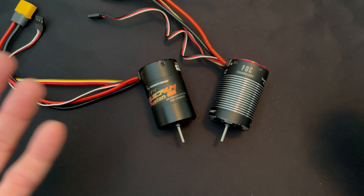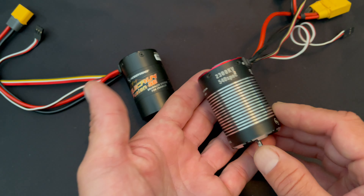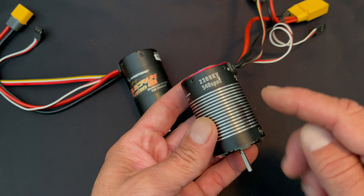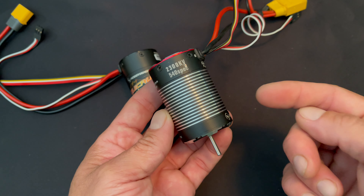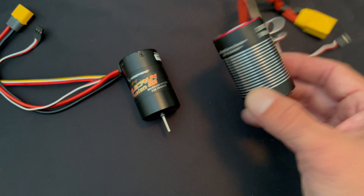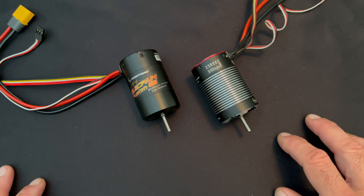Obviously, other than the simple KV stuff — this one's got more settings, that one's got less settings. The Fusion Pro is the replacement for the original Fusion, which was the first combo that had the speed control built into the motor. This is an FOC rock crawling system — a sensored brushless combo that has the speed control in the end of the motor. You just plug in your receiver, hook up power, and this is a 2-in-1 ready-to-go rock crawl combo. A very popular combo that was out for a long time.